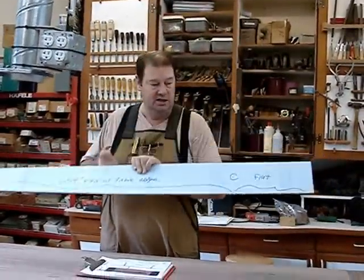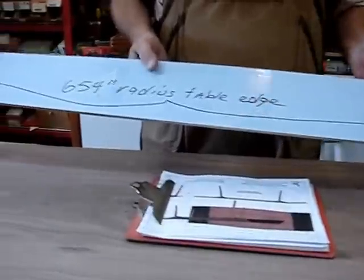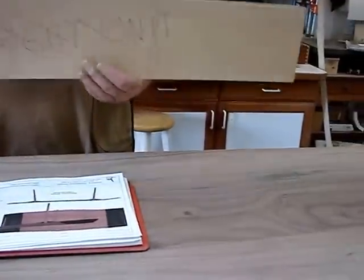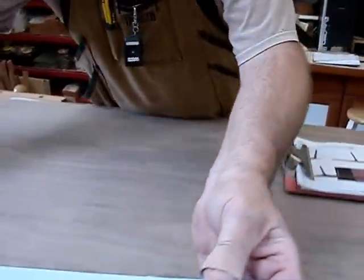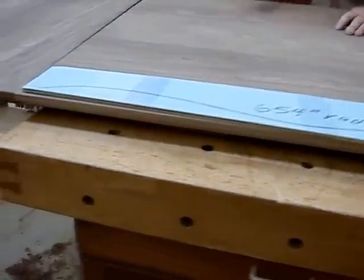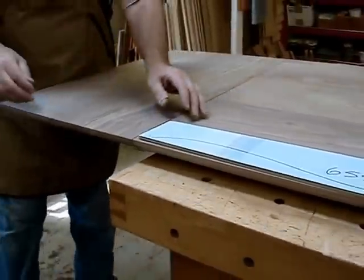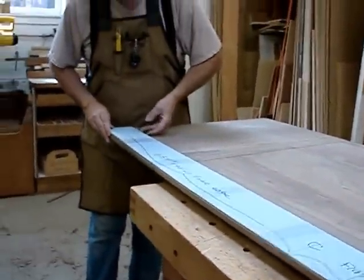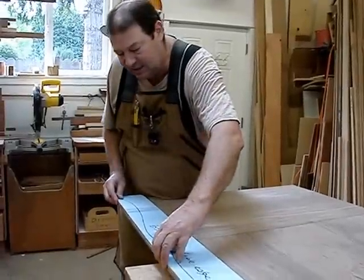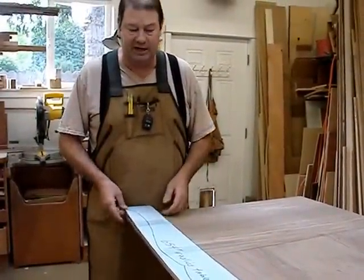It's got a flat section, and then this is the 654-inch radius. So it was quite simple then to clamp this down and route one quarter of the table each time. Now we've got them all routed. We were able to use this and extend it, because it is a perfect radius — we were able to extend it onto the leaf here and continue the perfect radius.